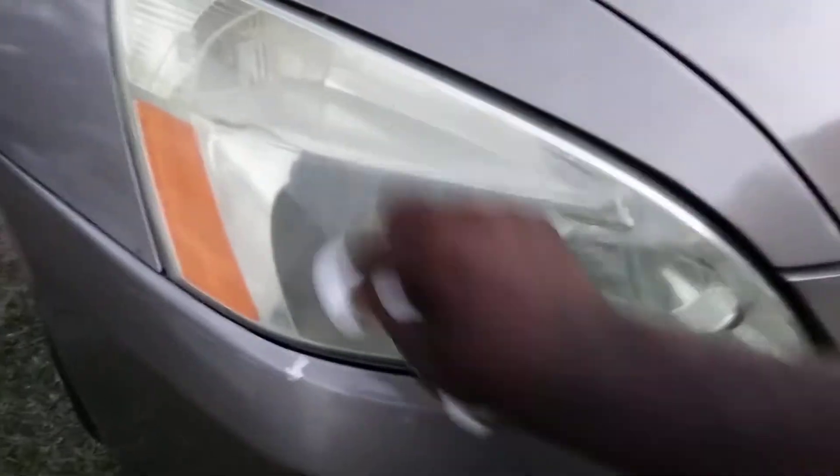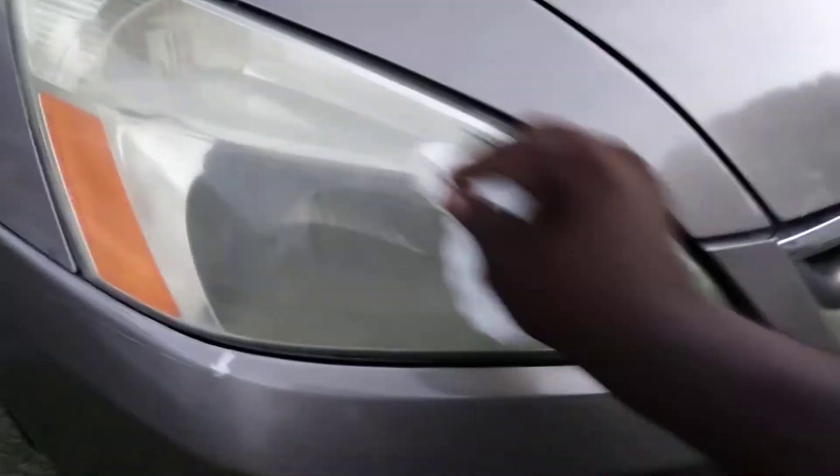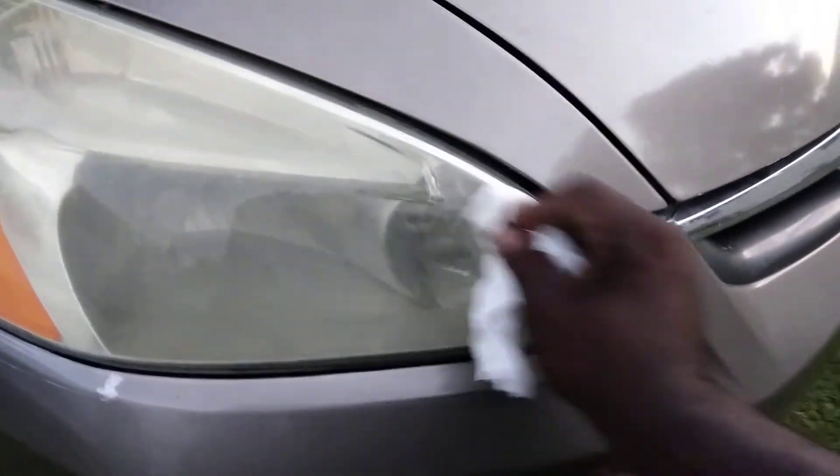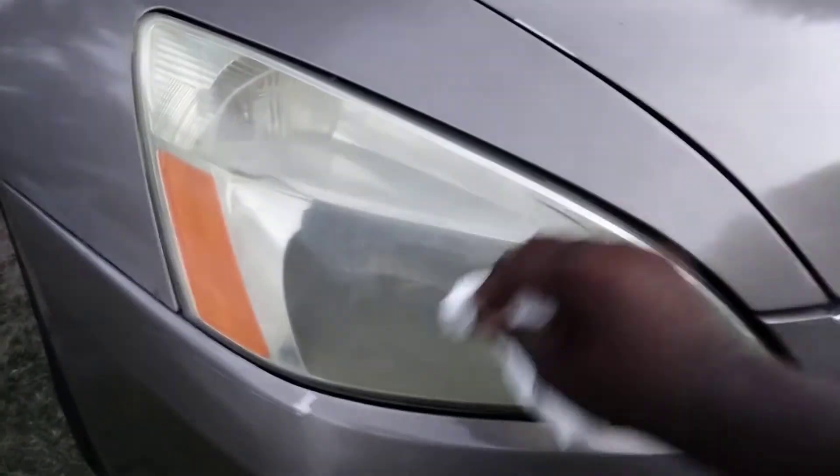Work it in circular motions — that's the best way to get the best cut. So if you see this product, pick it up. It works for headlights, it works for paint, it works for pretty much everything. Work it in as best you can.